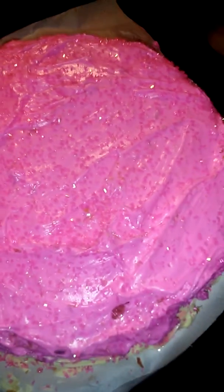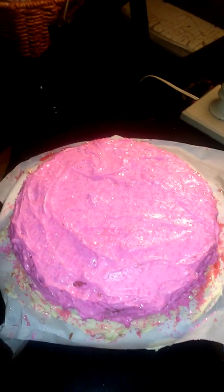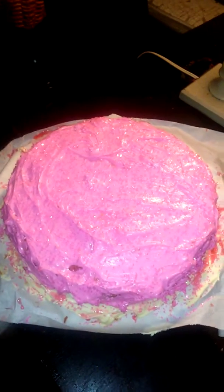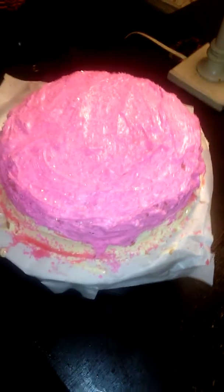We about to cut it — one second. Okay y'all, I'm back. This is grandmom Jackie's recipe that mama cinnamon uses. Don't drop the potato — I'm about to cut this for y'all, can y'all see it?